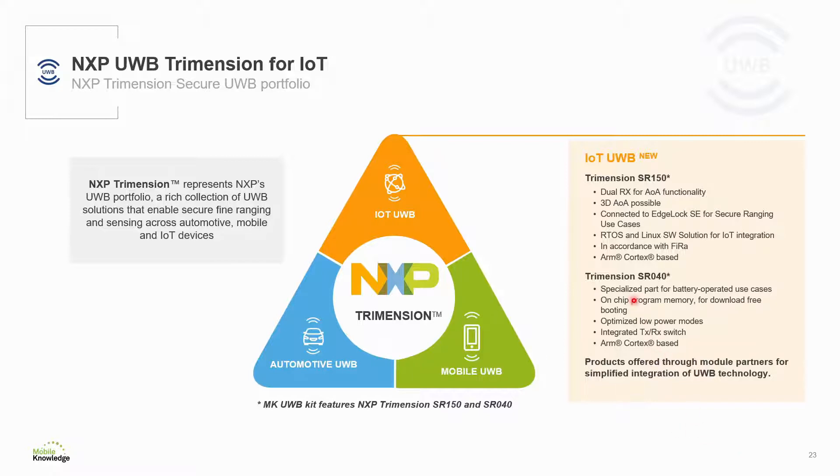The second product for the IoT is called Trimension SR040. This product is specialized for battery powered applications. It has a power management unit able to be supplied from a coin cell battery, enabling a battery lifetime above one year. It has on-chip program memory for download-free booting and is optimized for low power modes. It also contains an integrated TX/RX RF switch, influencing the bill of materials and making it suitable for low cost applications.